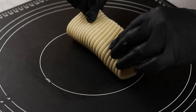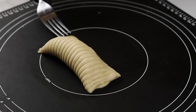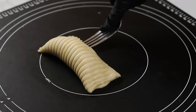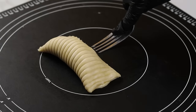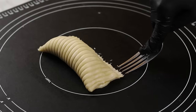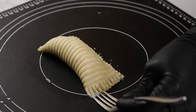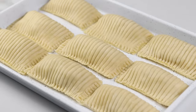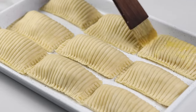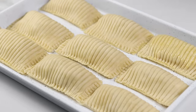Seal the pie by crimping the edges with a fork, pressing firmly so it catches both edges. Repeat the process with all the pies until the dough is finished. If it's taking too long you can keep the already-assembled pies in the fridge while you finish the rest. When you're done, transfer to a baking tray. If you're not using a non-stick tray, line it with parchment paper or sprinkle a little flour before adding the pies.